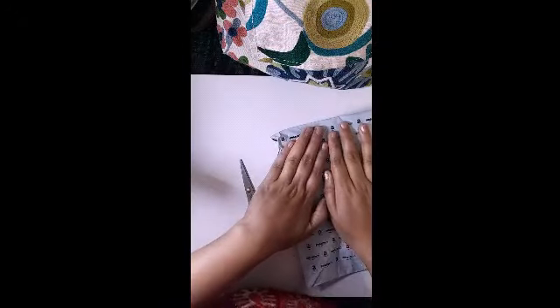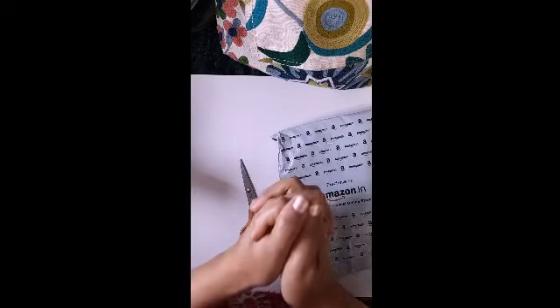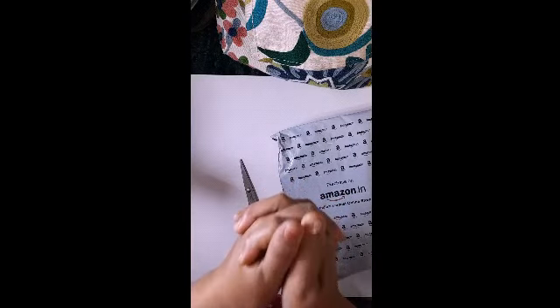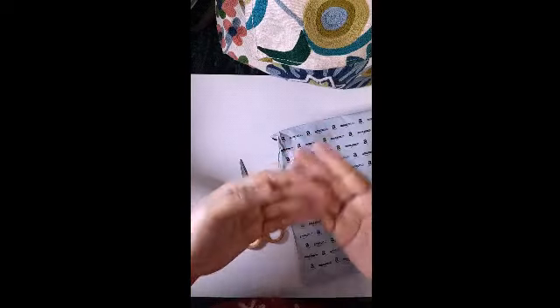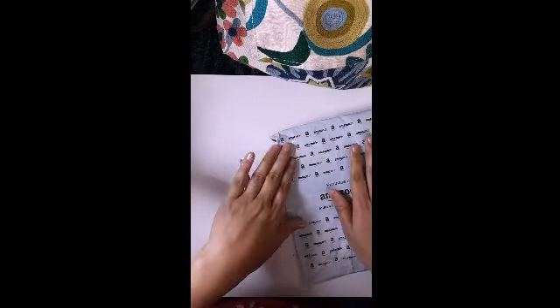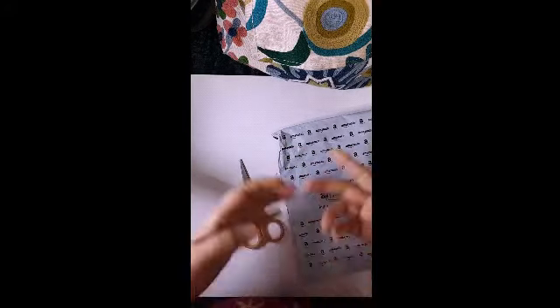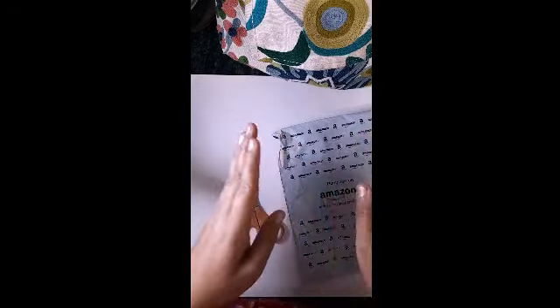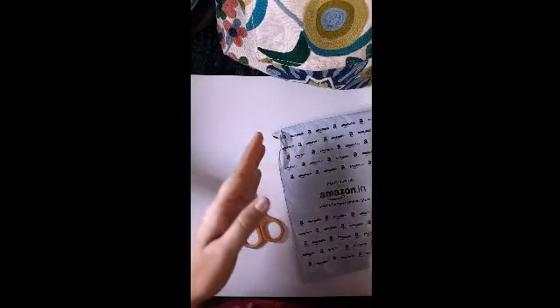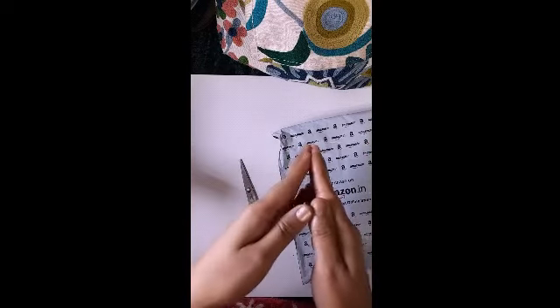Hello friends, welcome to my channel. Today's video is for all my calligraphy friends who are into calligraphy, and especially those new to it. I have seen many calligraphers using this pen, especially in brush pen calligraphy, and I've seen beautiful work done with it. So here it is — my first Tombow brush pen.